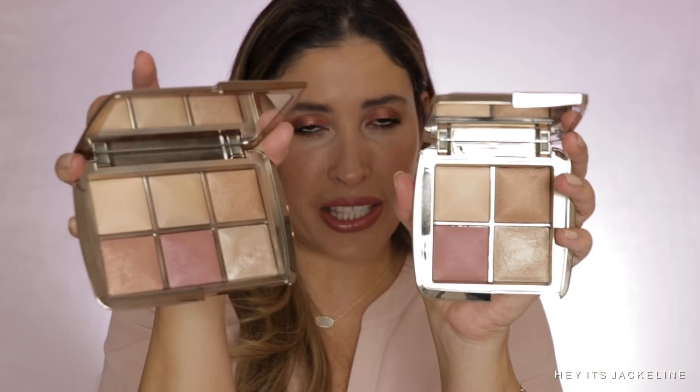Moving to the mini face palette — the Sculpture & Lock Lighting Edit Mini. It's basically the mini version of the Ambient Lighting Edit Unlock, which came out three years ago and came back last year but is no longer available. It has the lightest finishing powder, blush in the middle, the highlighter, and the bronzer. The full-size palettes cost $80, which works out to about $13.30 per pan, while this one at $58 works out to about $14.50 per pan.